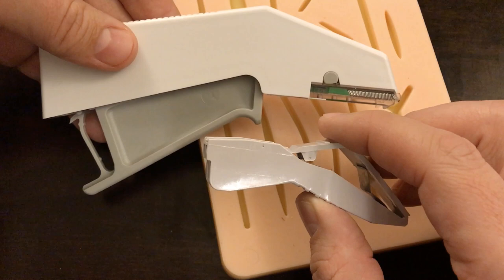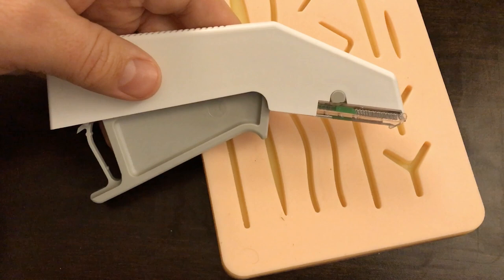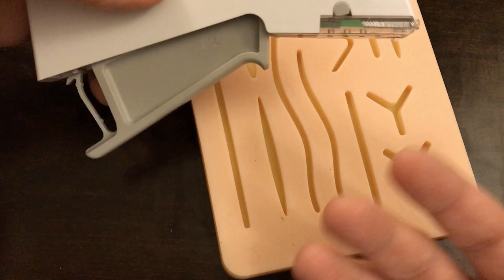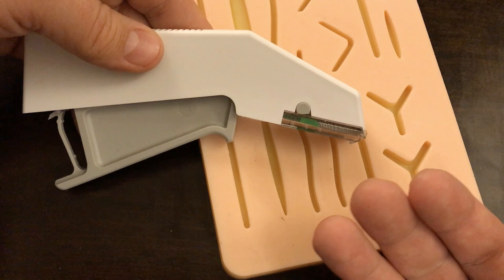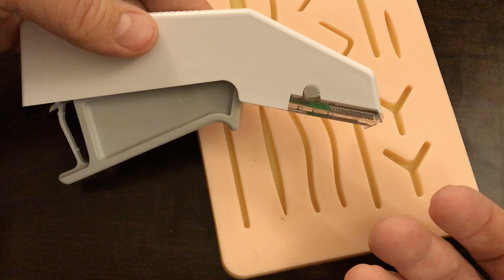My preference is the larger stapler because I feel like I have better control over it and I like the way it leaves staples in the skin — you'll see why as I demonstrate. Before I demonstrate how to place the staples in the laceration, I want to talk a little bit about why you might choose to use a stapler instead of suturing, because there are many advantages and disadvantages to both.